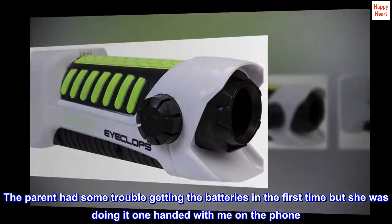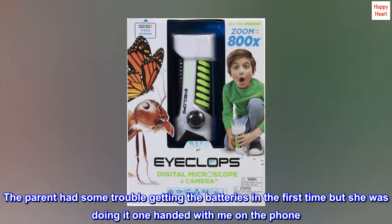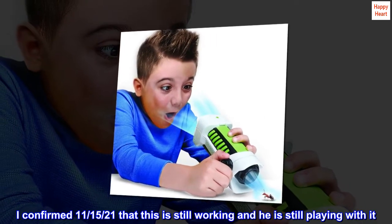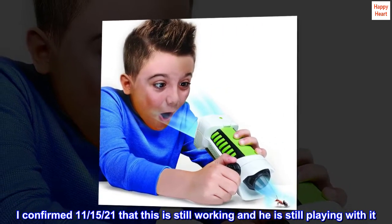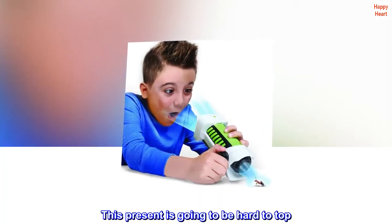The parent had some trouble getting the batteries in the first time, but she was doing it one-handed with me on the phone. I confirmed November 15, 2021, that this is still working and he is still playing with it. This present is going to be hard to top.